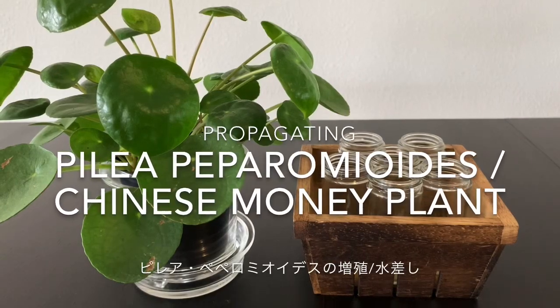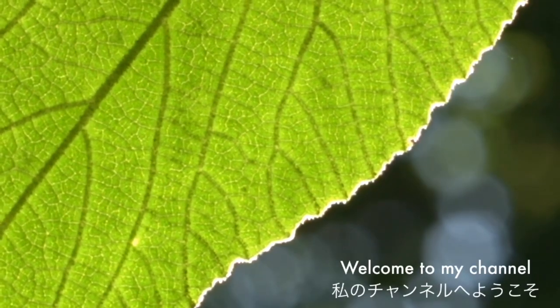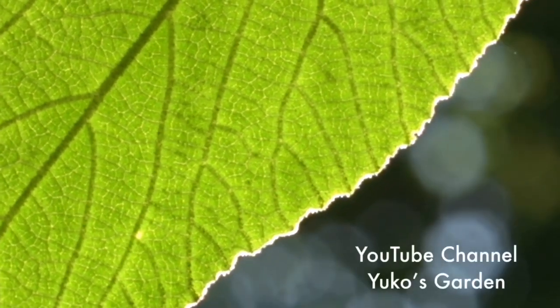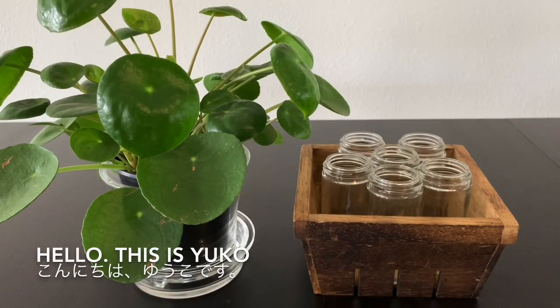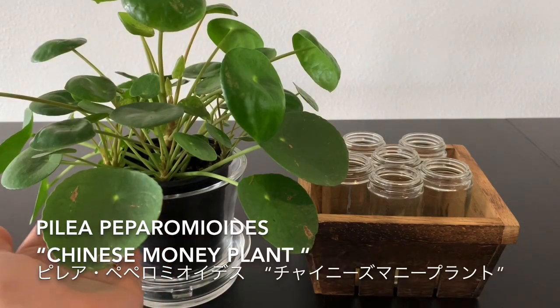Welcome to my channel. Hello, it's me Yuko again. This is Pilea peperomioides, the Chinese money plant.